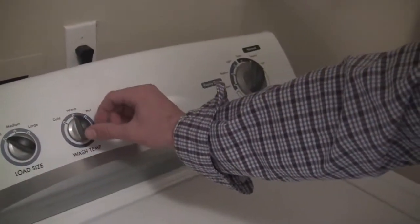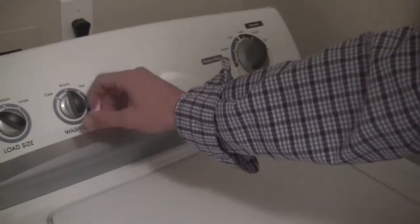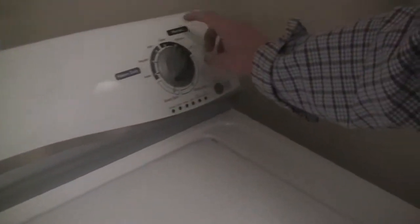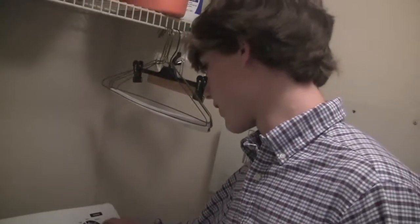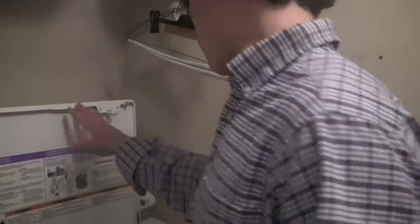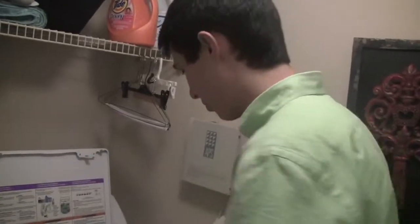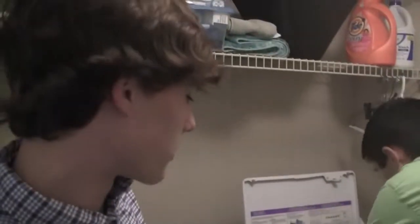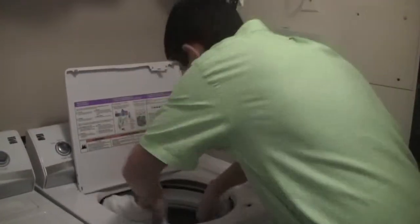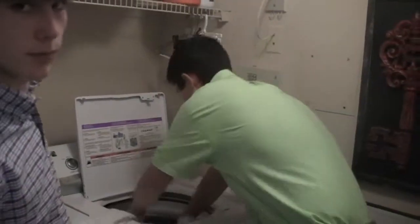You can put it on warm or hot and cold depending on what kind of clothes you have. If it's like delicate clothes, you have regular wash, super wash for heavier stuff, and light for lighter washes. You've got to have all the same colors whenever you're putting them in. You can't have colors mixed with whites, and you can't have darks mixed with whites because it just blends into your whites and ruins all your clothes.